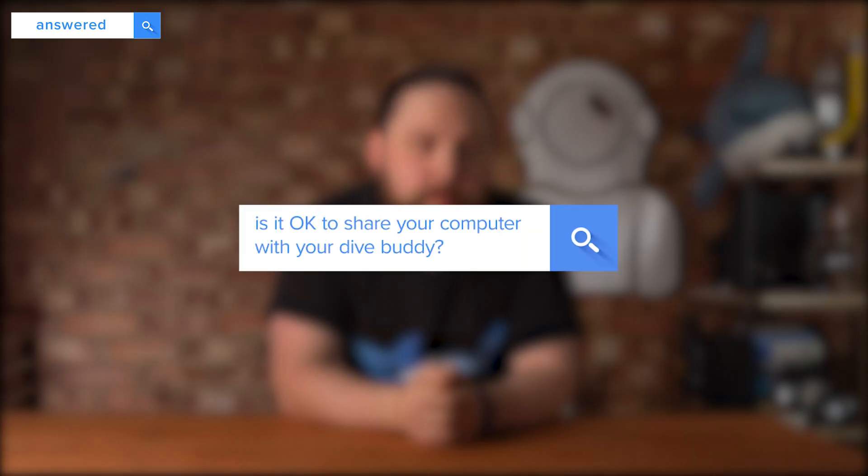Is it okay to share your computer with your dive buddy? Only in very specific circumstances. Your dive computer is constantly working out how much nitrogen is in your body tissues based on your dive profile and how long you've spent on the surface. If you start using a different computer, it's going to give you incorrect NDL information because it doesn't know your previous dive profile, and you can end up hurting yourself. If you're only diving once and you haven't been diving for a few days and your tissues are all clear, then it should be fine. But for multiple dives — no, just stick to your own dive computer.